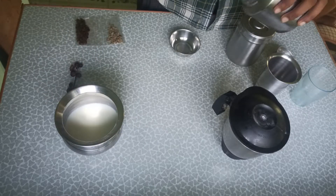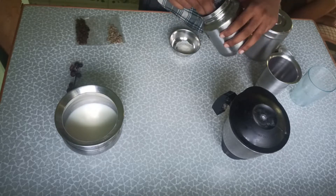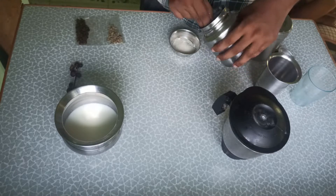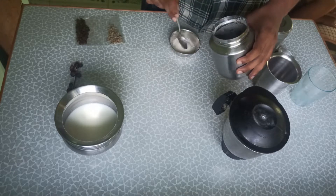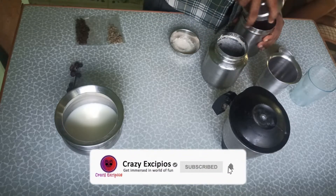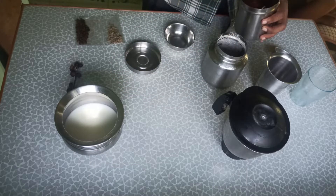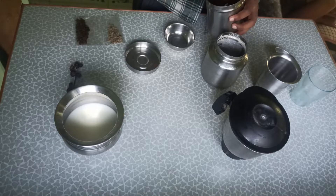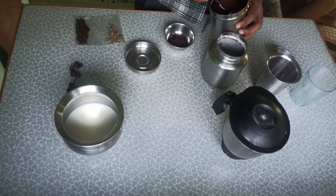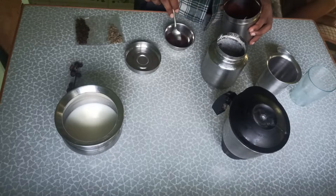Hey guys, welcome to Crazy Xpios. In this video, we are going to make a dalgona coffee. We will use 4 spoons of sugar and 3 spoons of coffee.